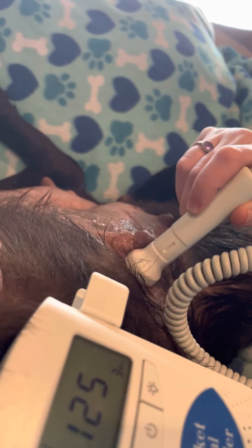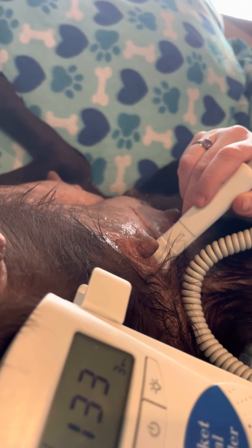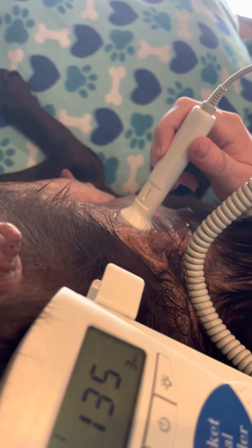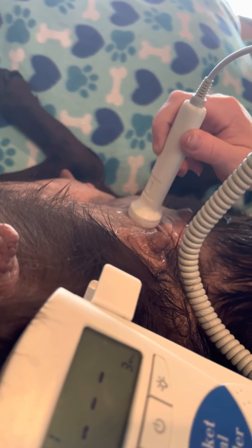There's another pup. There is yet another pup. I'm trying to isolate Olive's heart rate so you can hear the difference.